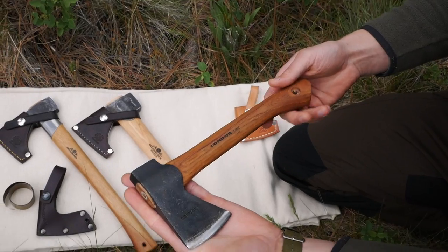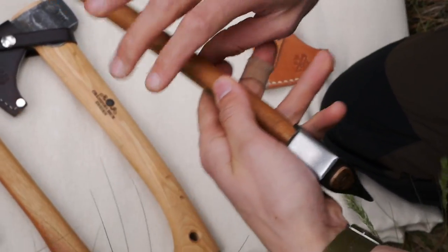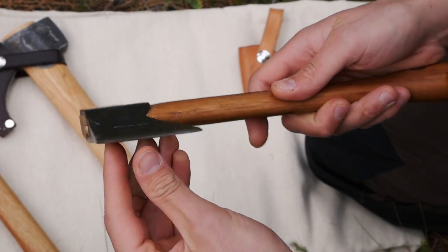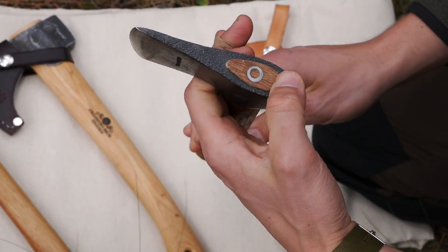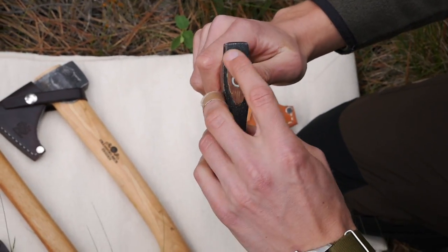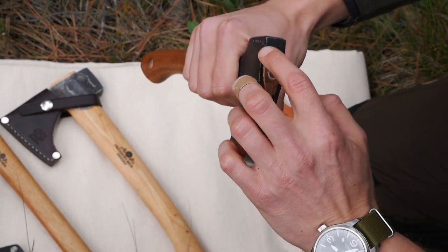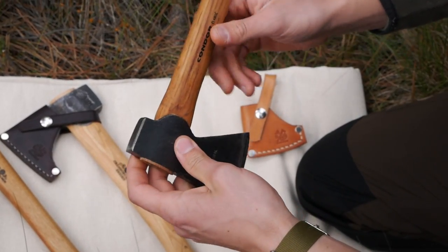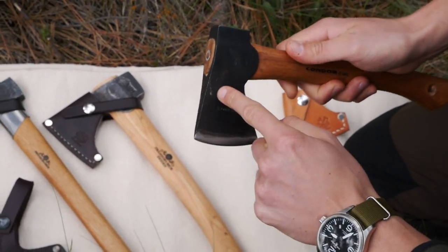The Condor hatchet is made in El Salvador — it says right here 'El Salvador.' These are pretty nice quality steel. We did have to put a little bit of an edge on it when we got it; it wasn't as sharp as Grand Forge Brooks, but that's why you pay quite a bit less for this. In terms of the handle and the fit of the handle to the axe head, it's actually surprisingly well done for the price. It fits really snugly all around, and from all the time we've been using it there is no movement between the head and the handle at all.